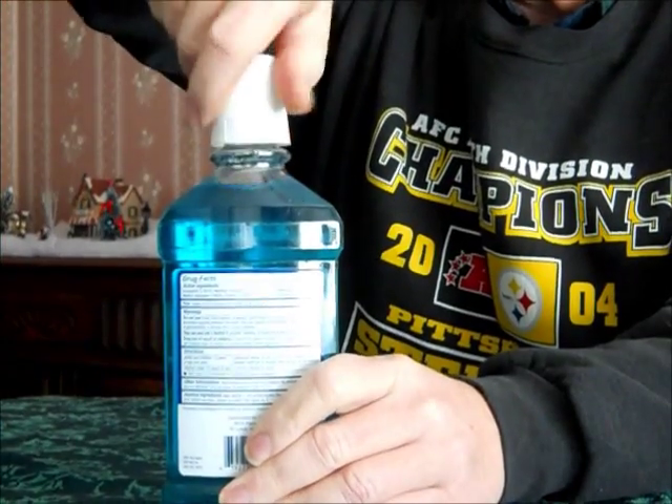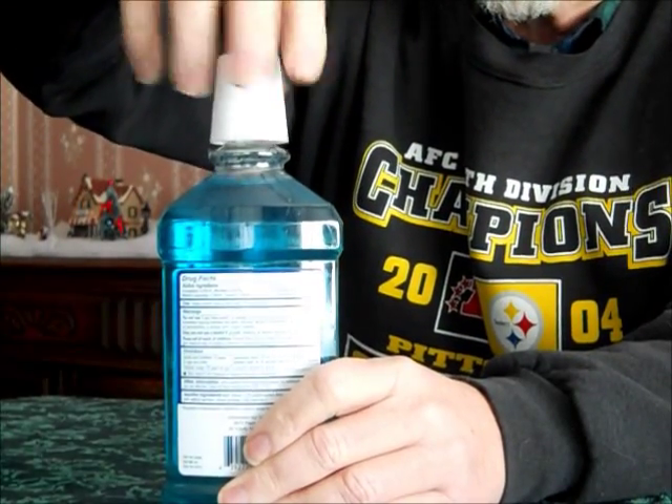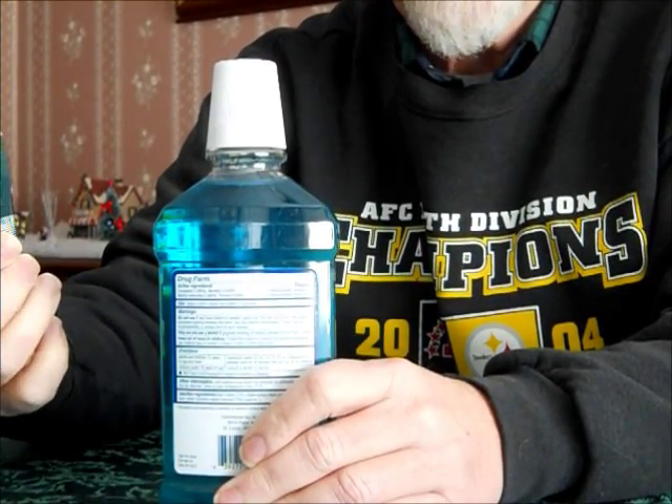And you've defeated the childproof feature. Now you get up in the morning, get ready for your day, and the lid spins right off. It really couldn't be any easier — toenail clippers and you're good to go.